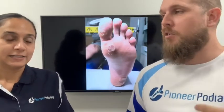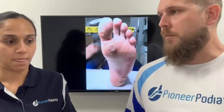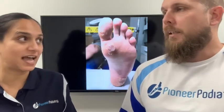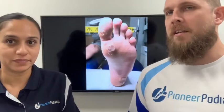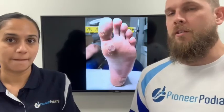When it comes to treating plantar warts, there are various treatments around. Things we used to use include acids, freezing, cryotherapy, just making them bleed, needling — which is pretty aggressive — and also maybe cutting them or scooping them out with a curette. They're all options that do get used.